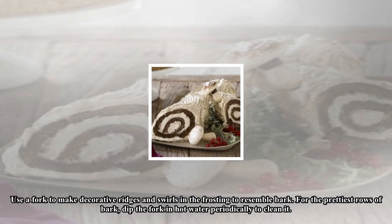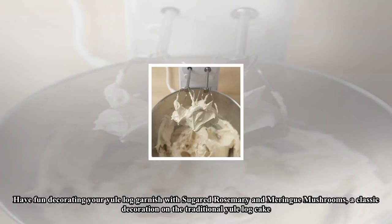To form a log shape, hold the plastic wrap with both hands, lift the plastic up and over the filled cake to guide it as you roll. Use a fork to make decorative ridges and swirls in the frosting to resemble bark. For the prettiest rows of bark, dip the fork in hot water periodically to clean it.